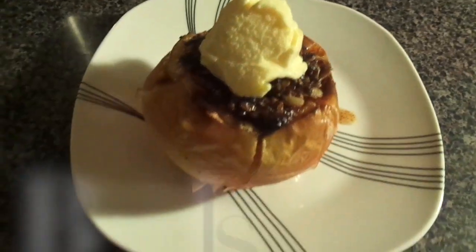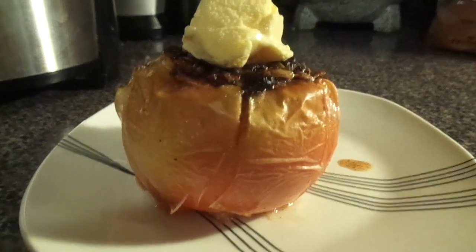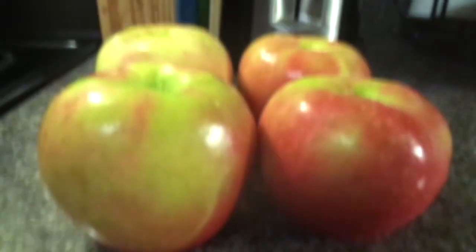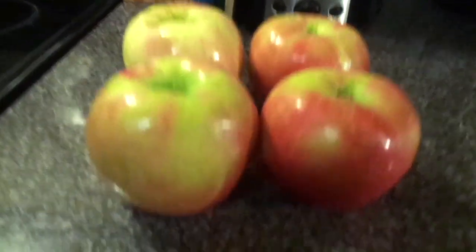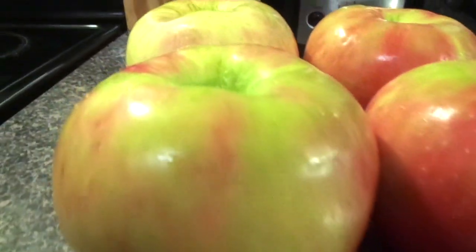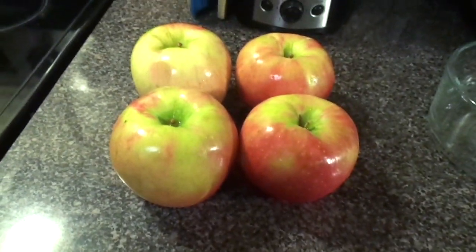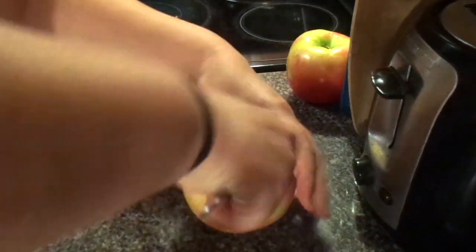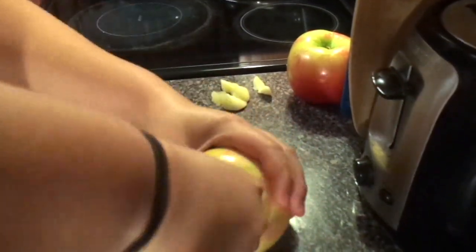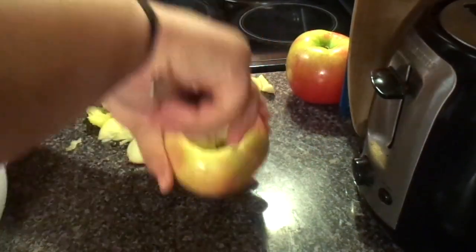And for my final recipe I made these delicious baked apples. I used four honey crisp apples — they looked bigger than the rest and they're also sweeter, so I recommend using these, but you can use whatever you want. I just had to cut out the core of the apple and also carve out some of the inside, that way it has room for the filling.